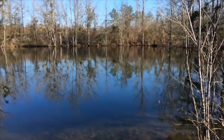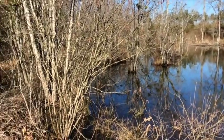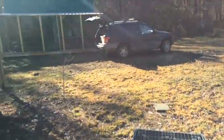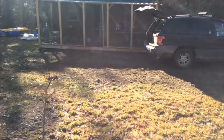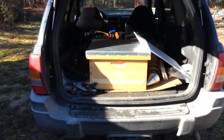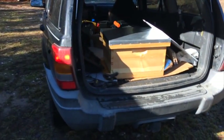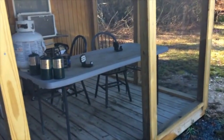Hey guys, welcome back to the off-grid cabin. It's Friday, beautiful, sunny, cool — about 45 degrees. I decided to come down and get some work done, unplugged from YouTube and all the craziness going on in Oregon and around the country. Today I'm going to set my beehive on the blocks I showed you, and I'm going to make a reducer for the front of that beehive to make it easier for them to defend.